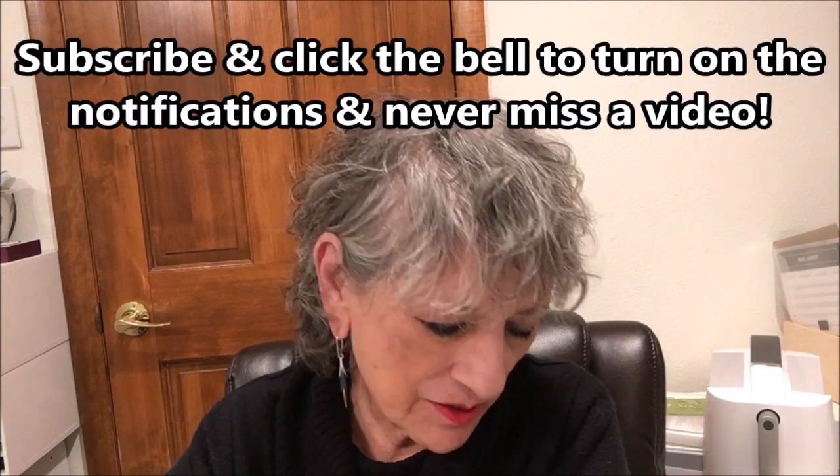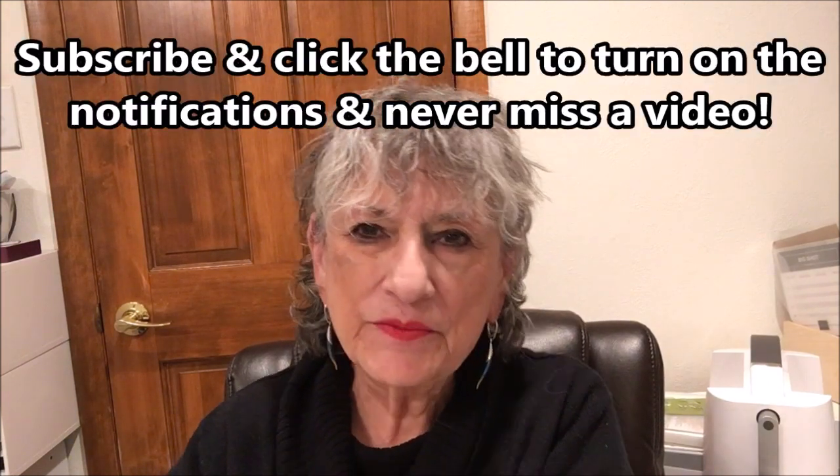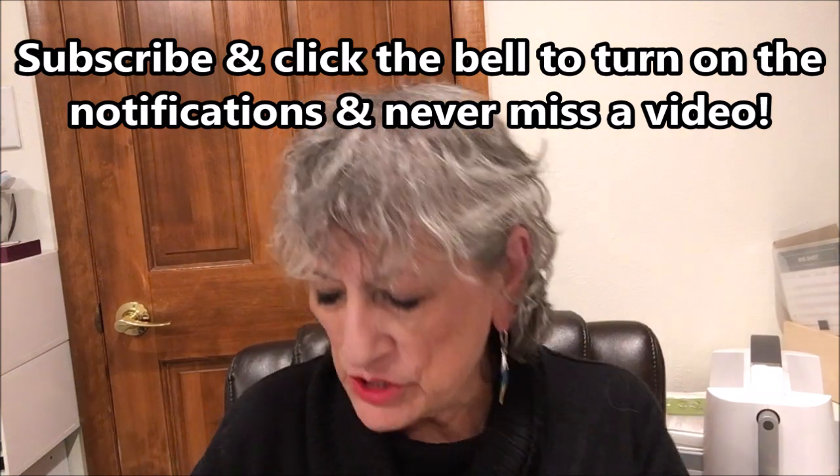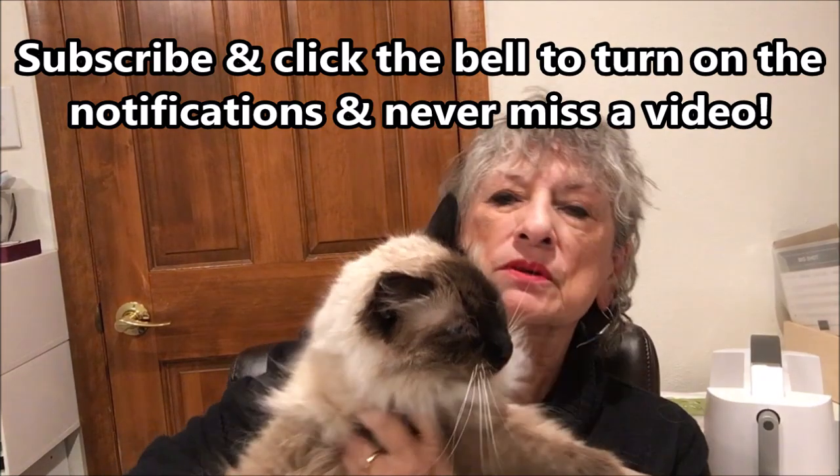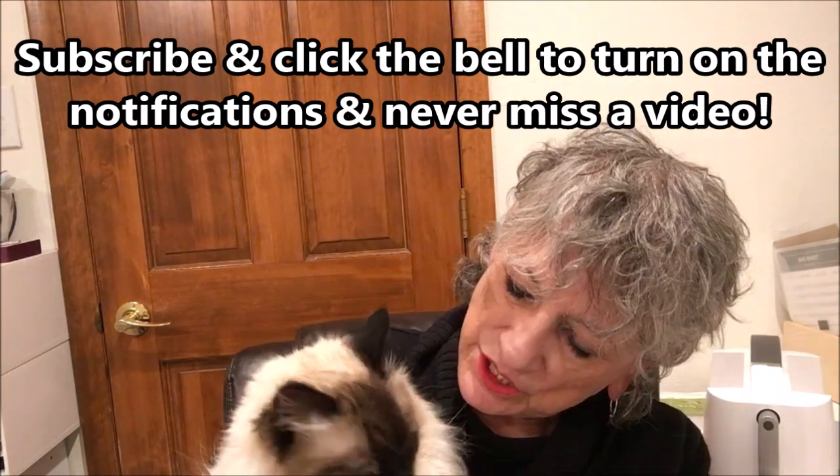Hello Stampers! My name is Linda Bettinger and I'm an independent Stampin' Up! demonstrator in Denver, Colorado. And this is my buddy Puccini. He keeps me company in the craft room. We've got a very subdued Puccini today. He went to the vet for some of his shots and he's not feeling a hundred percent. He's been doing lots and lots of napping.